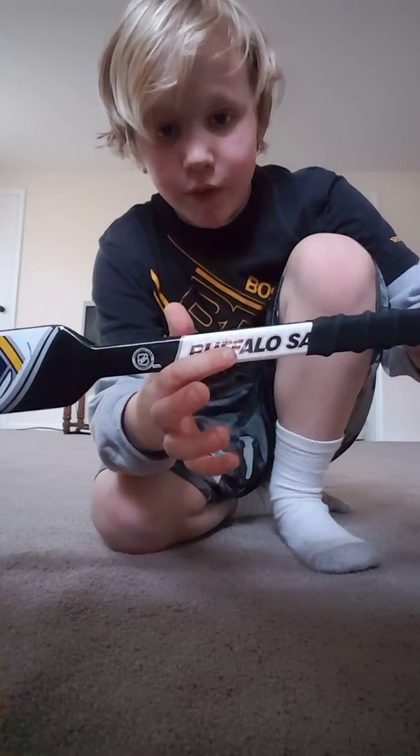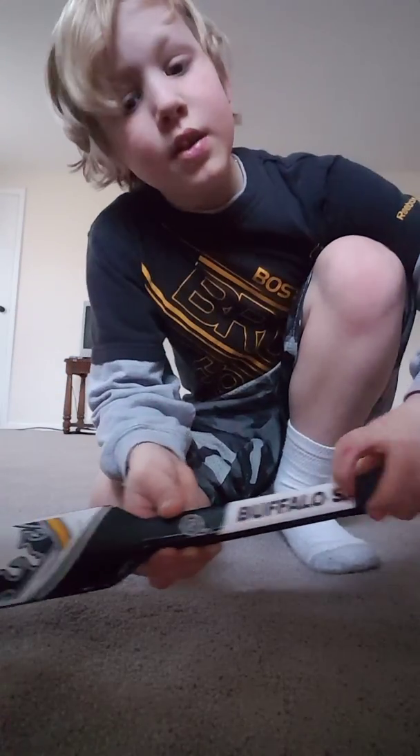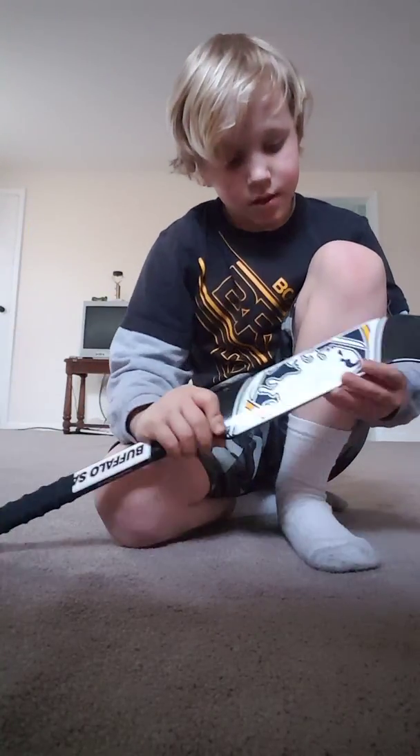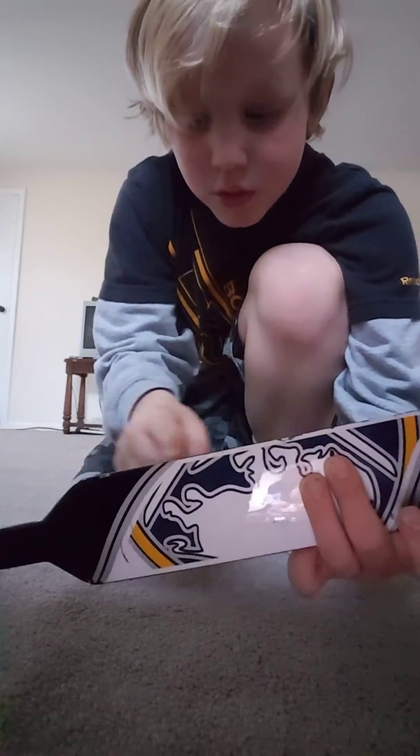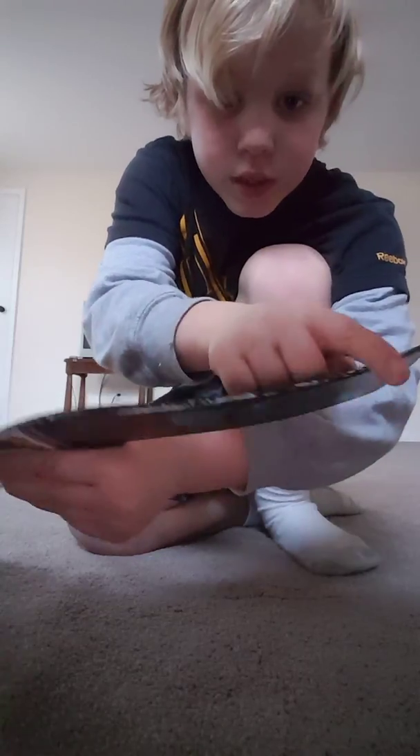It says Buffalo Sabers. The tape kind of covers Sabers, but who really cares? Hold it like this. And this is old too, because the paint is chipped. There's a lot of other chips, like right here and right here.